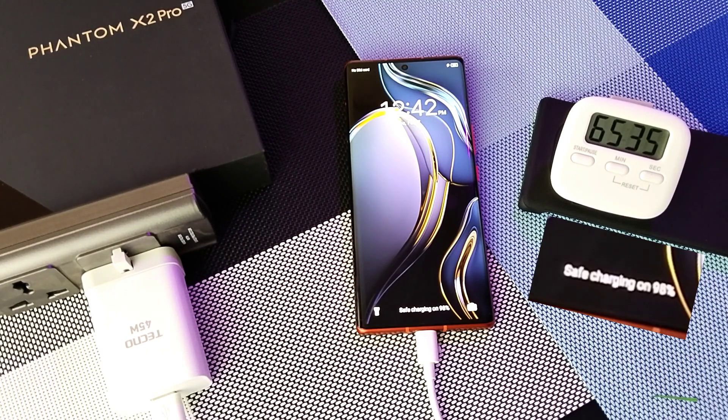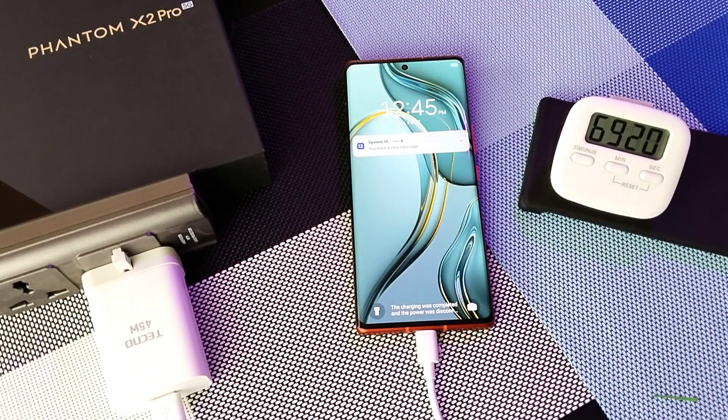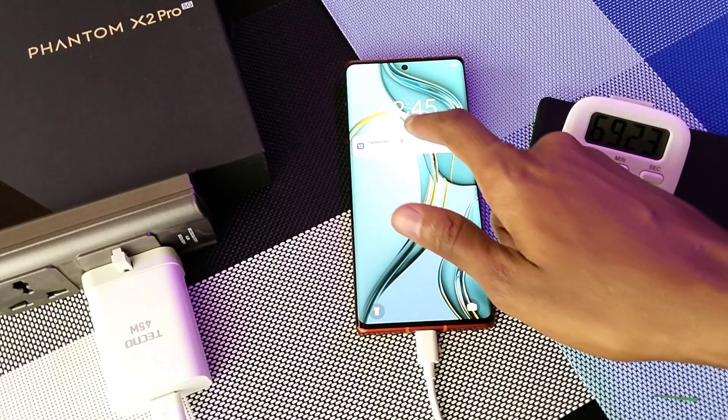98% after 1 hour and 5 minutes. 99% after 1 hour and 8 minutes. Still at 99% after 1 hour and 9 minutes.